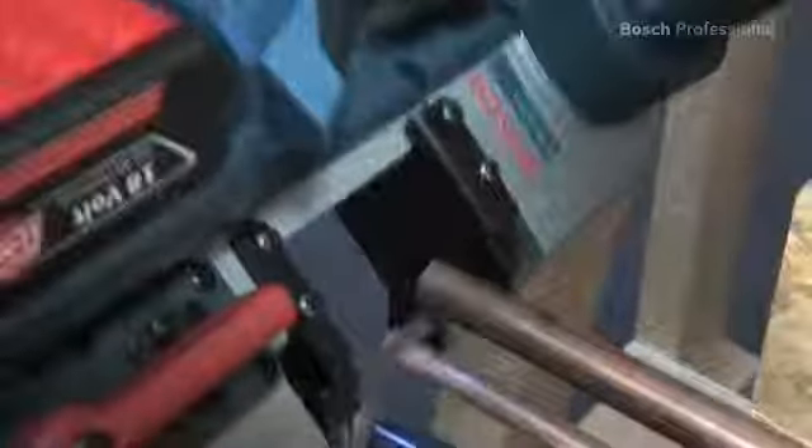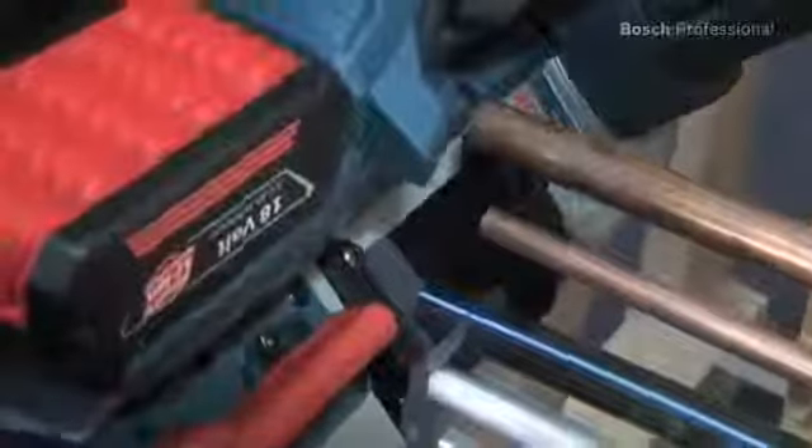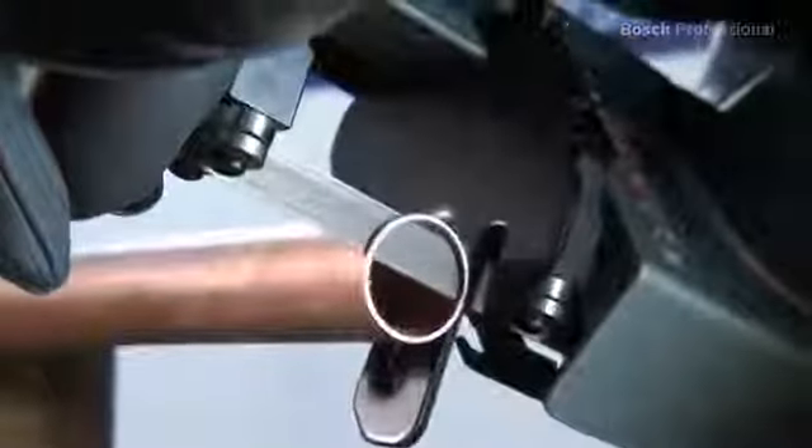This saw has been designed to cut common materials like metal, plastic or aluminium to length, so it has a no-load speed perfectly adapted to soft and flexible materials, and it offers a cutting depth of up to 63.5 millimeters.